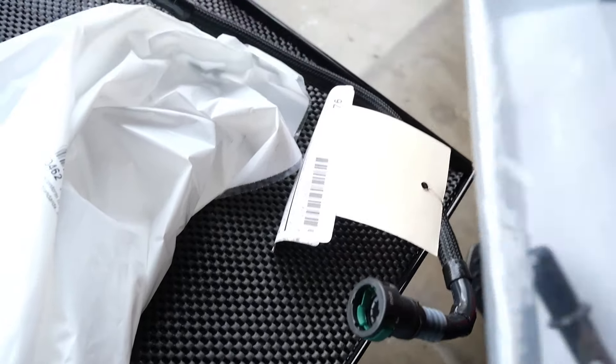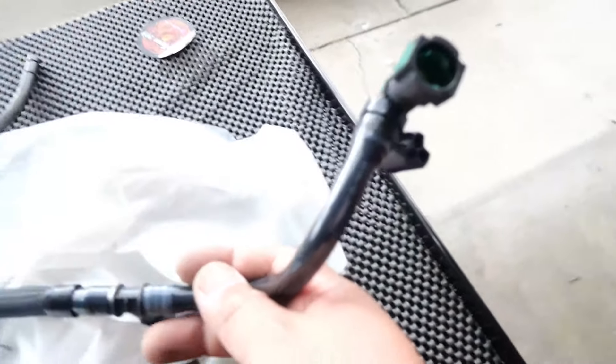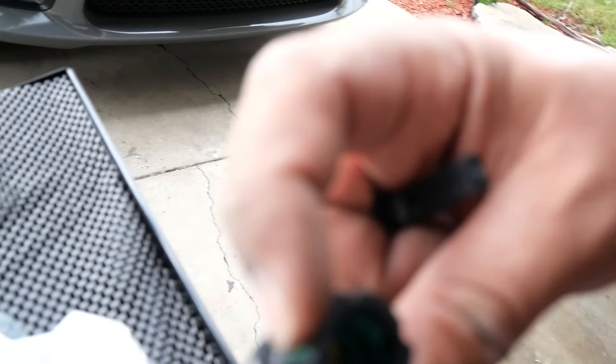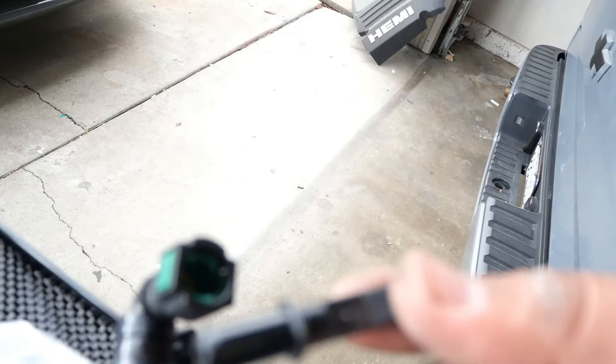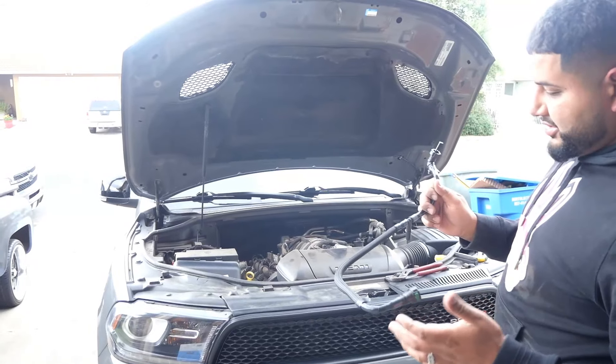What I'm gonna do first is install this into this one before I even install it in the truck — it's already on there. So this is where this other part goes in here. What we gotta do is push these little clips in — you see when we push them in they open up. We're gonna push that in and put this part in. Now we're gonna go ahead and install everything back — these are the new parts.